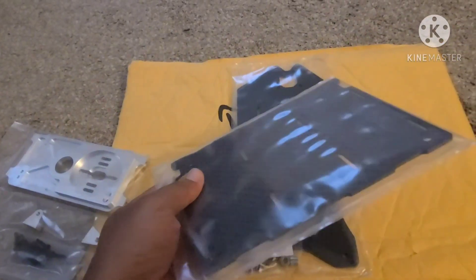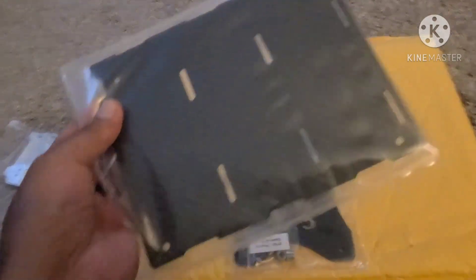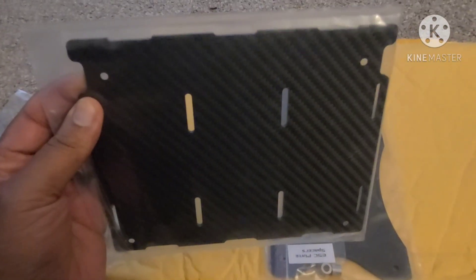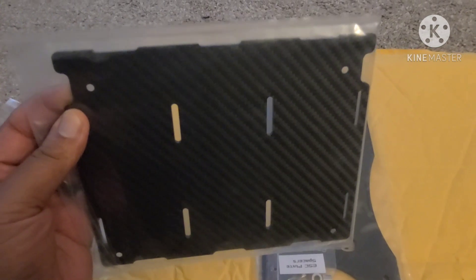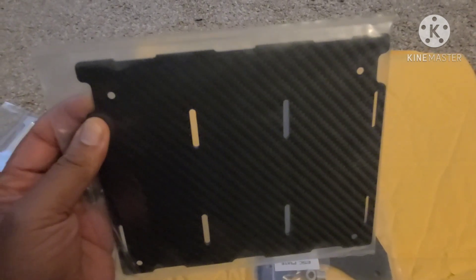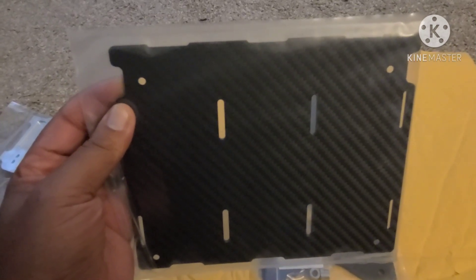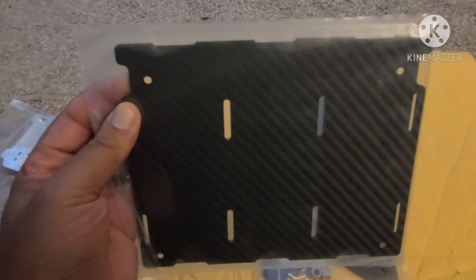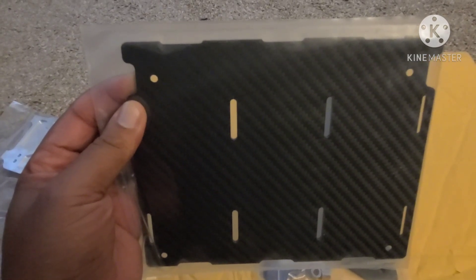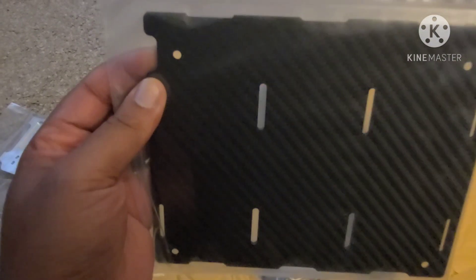I sprung and paid a couple extra dollars for these next two parts. Here is the carbon fiber battery tray plate, and you can see it's cut out to accept three batteries. This is not going to be 12S — it's going to be at least 15S or 16S if I can spring for the 2S LiPos. For right now I think I'm just going to run 15S.